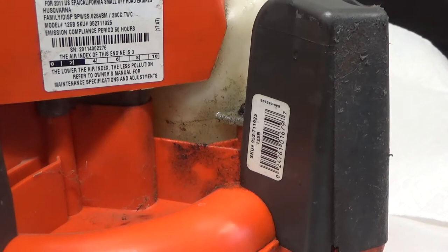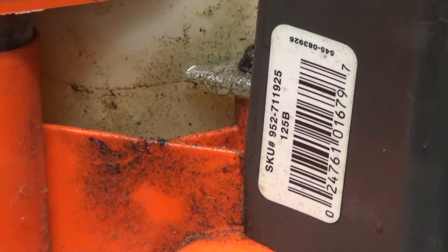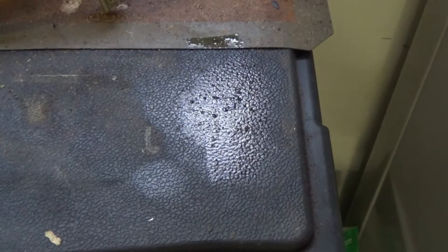My Husqvarna 125B is leaking fuel. I don't know if you can see it, but it's all wet in there, just dripping down. I keep it on the table over here — you can see it wet itself. So I definitely have a fuel leak. Let's find out where it is.